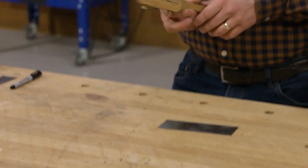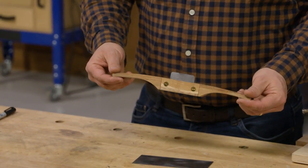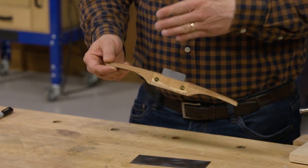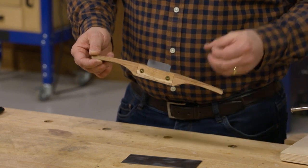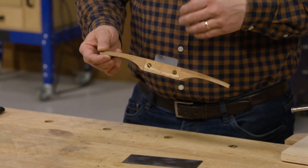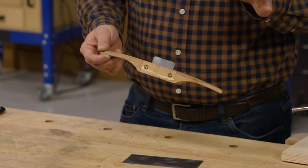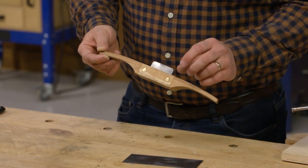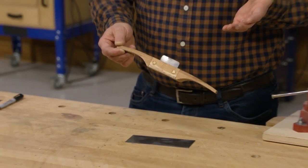In a recent episode of the TV show I made one of these tools called a scraper shave. It combines the benefits of a card scraper with those of a spokeshave, so you can make really controlled cuts to smooth and fine-tune all kinds of surfaces from flat to round. The blade is just like a scraper but it's not something you can buy.